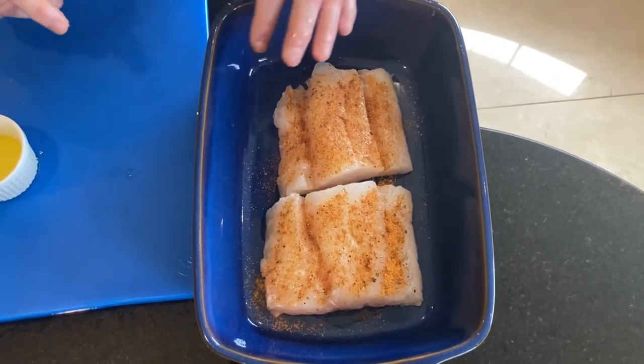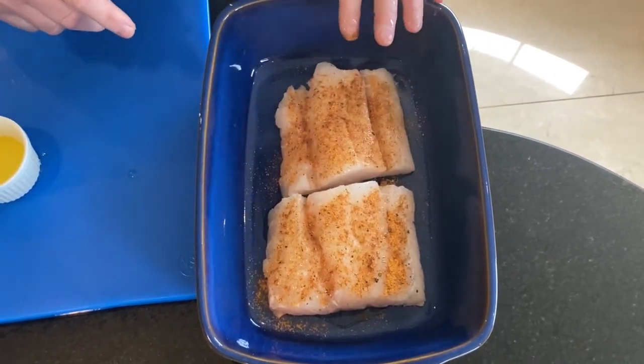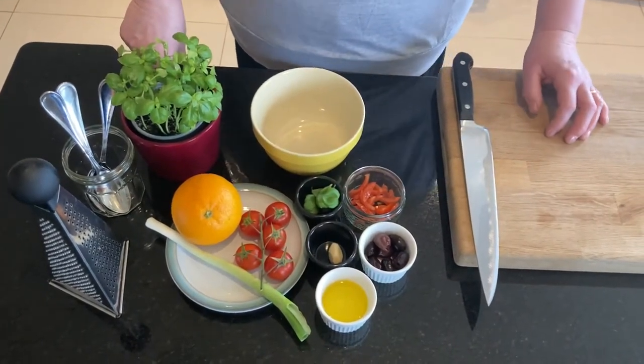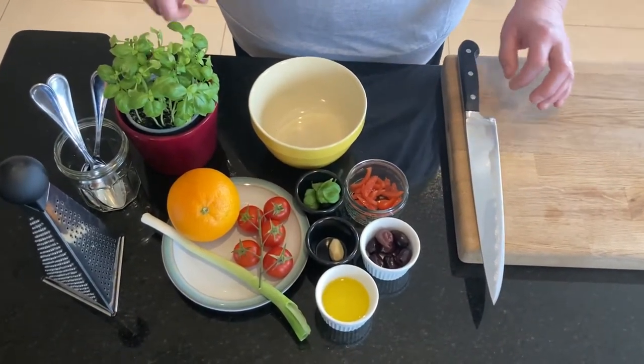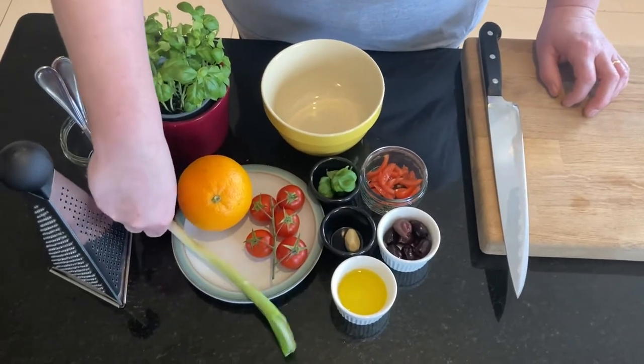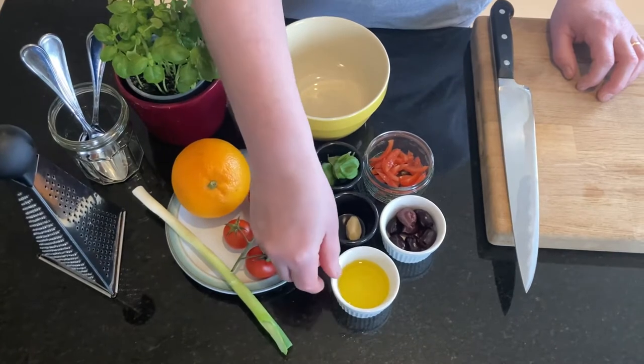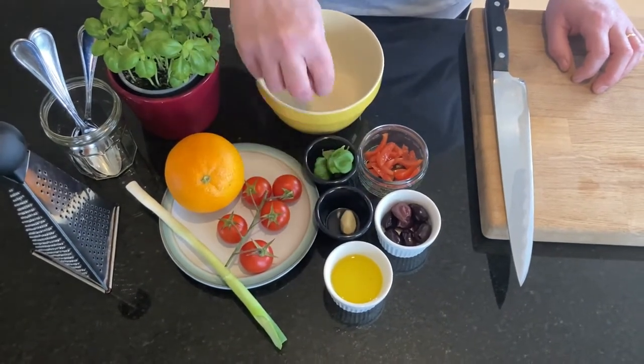I'm going to marinate that for half an hour or so, so the seasoning will go into the cod. While your cod is marinating we'll start making our salsa. For our salsa we have orange, spring onion, vine tomatoes, cherry tomatoes, garlic, olive oil, black olives and some basil.